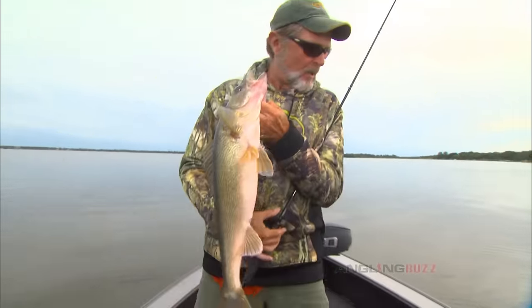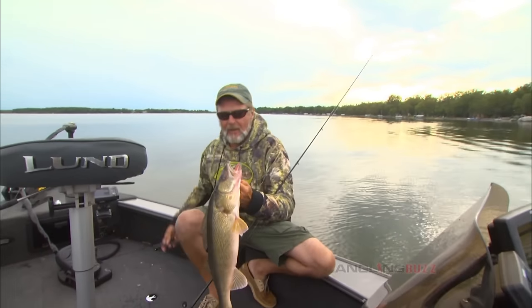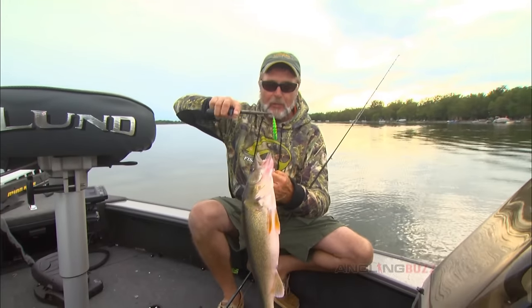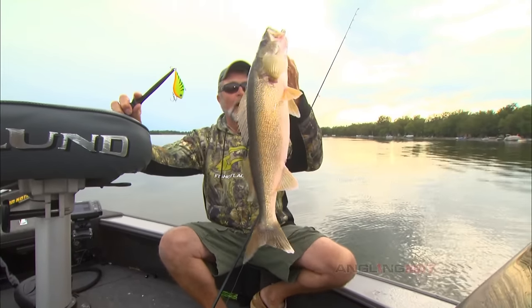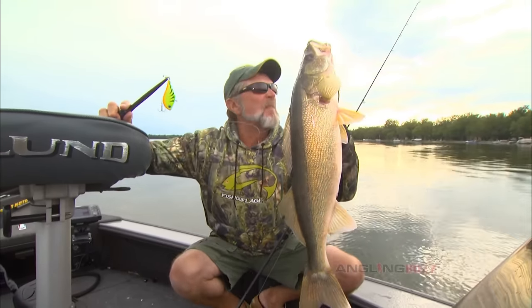We came out throwing two different lipless crankbaits. I'm throwing a Rip and Wrap; Danny's throwing a Clacking Wrap. He's caught way more fish than I have, but I'm getting bigger ones.